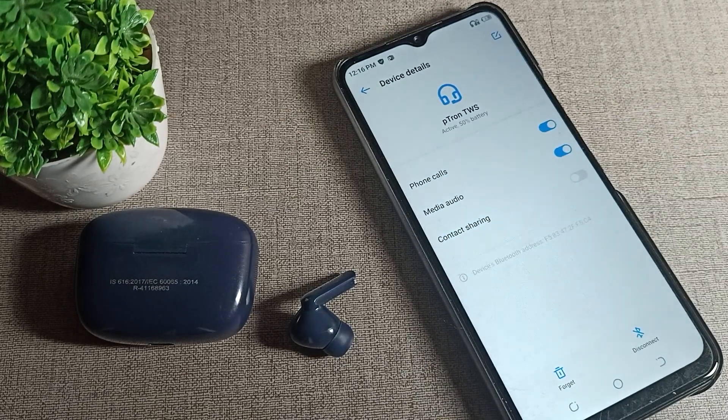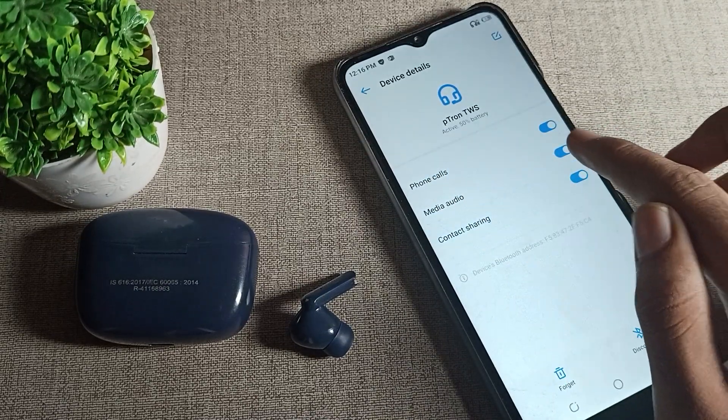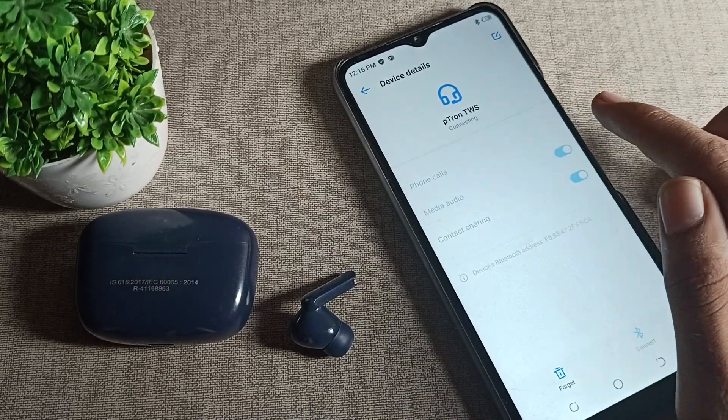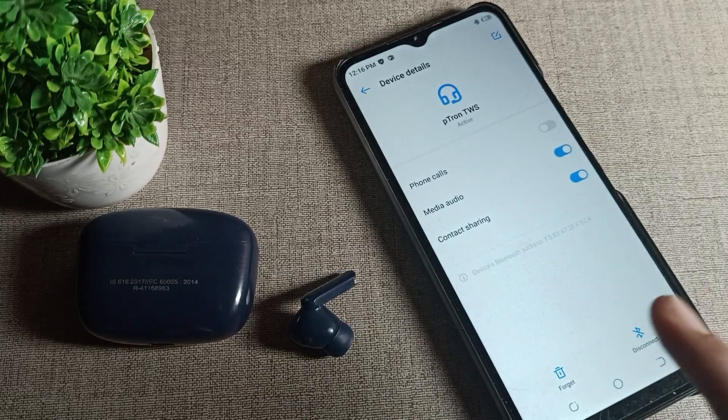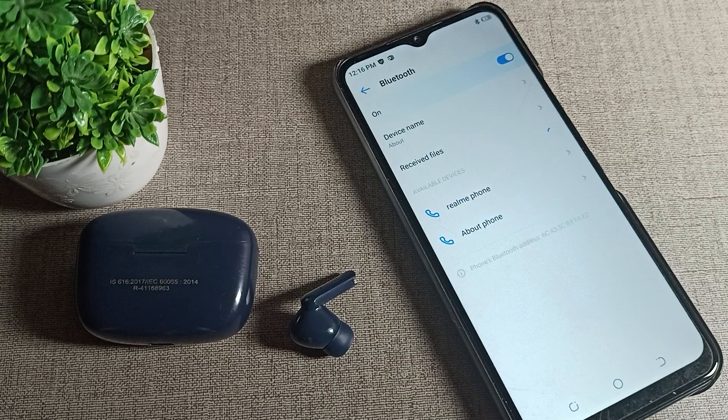You can see the paired device settings, which shows options like Phone Calls, Media Audio, and Contact Sharing — you can turn these on or off from here on your Tecno phone device. Scroll down to find the 'Forget' option. Tap on it — 'Forget device' means unpair. Tap here to unpair the device.